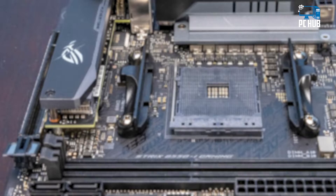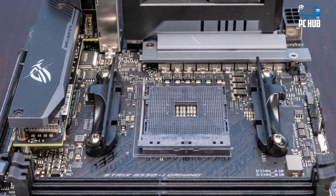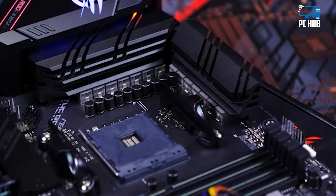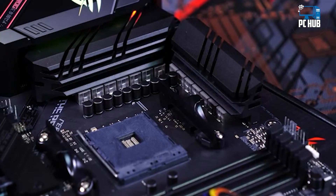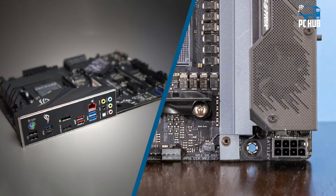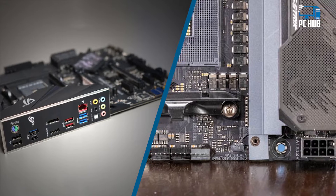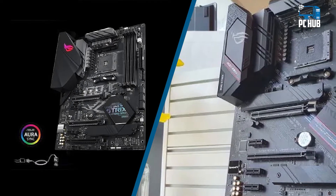There are some reasons one might consider getting the older B450 board. These include support for the 3200G and 3400G APUs, which is absent on B550 boards, and at a low enough price — say $80 — it is an enticing offer, especially for those who have already bought those APUs or are not planning on using features like PCIe 4.0.